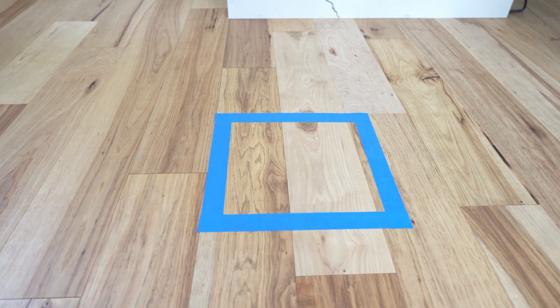In today's video I want to check something out. I heard that when you draw a square on the floor, the cat will think it's a box and will actually sit inside of it. So in today's video I'm gonna check if that's true or not.